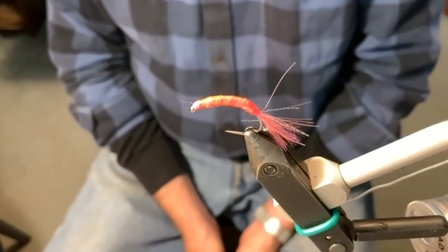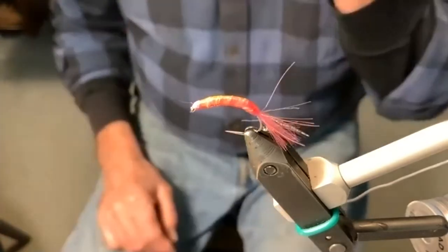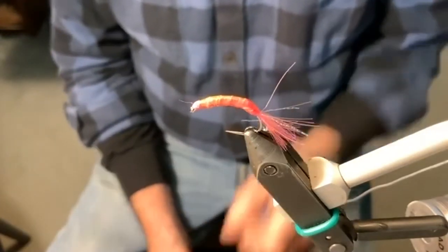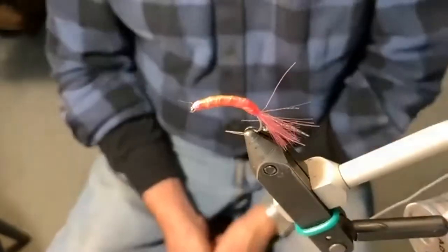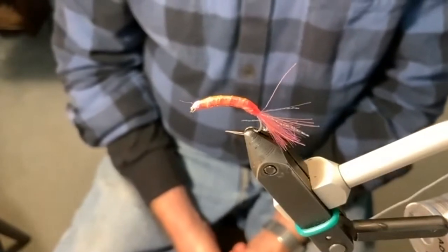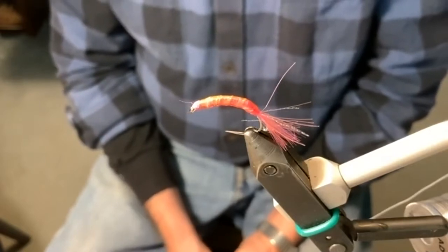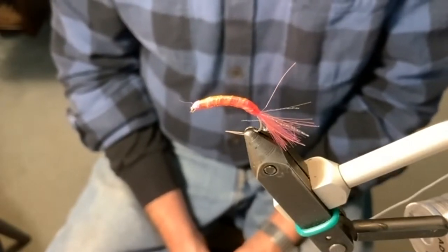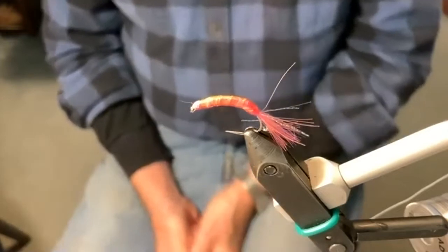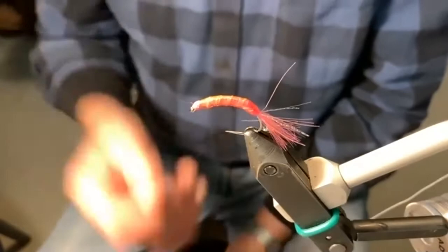The story behind this fly is that up at Kluksui — I've been going there for about 24 years — there were two guys on the beach who were really, really good fishermen. We never knew what they were using, so you'd always watch their rods when they were walking to see what they had on. People tried to duplicate it but could never beat these guys at catching fish. About six years later, one of the guys — his name was Hans — and that's what this is called: the Hans fly.